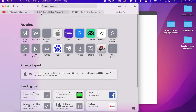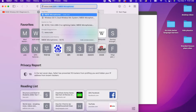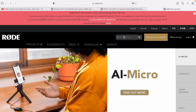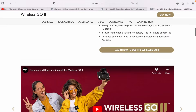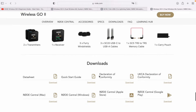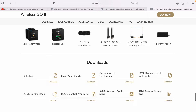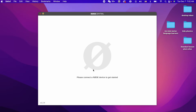To get Rode Central downloaded, there's a link in the description, but just go to www.rode.com and search for the Wireless Go 2, and you're going to find their software down here at the bottom. Downloads: Rode Central Mac or Windows. So download that. Once you've got that downloaded — I think you know how to download a piece of software — you'll have this up on your computer.